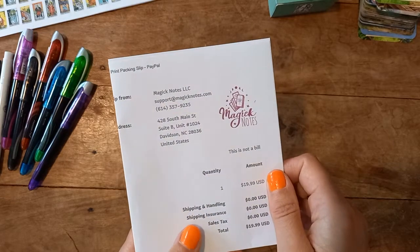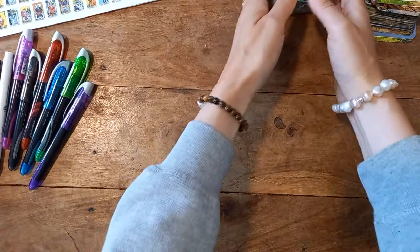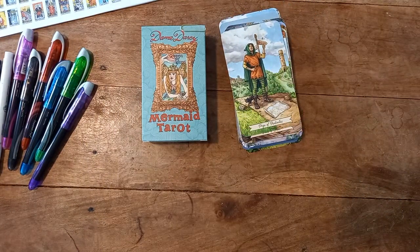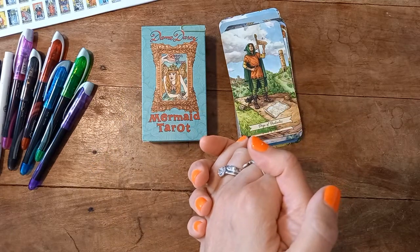I'll show my decks more at the end with the rest of my stuff, hopefully when I go through my journal. I will do a separate video about my grimoire, so please keep an eye out for that one. Have a fantastic Sunday, enjoy the rest of your day, and I will see you in the next one. Bye!